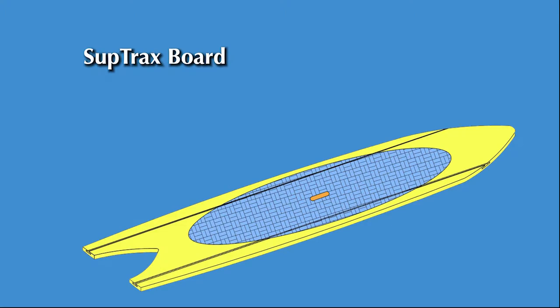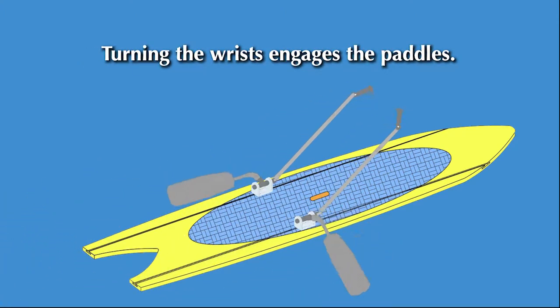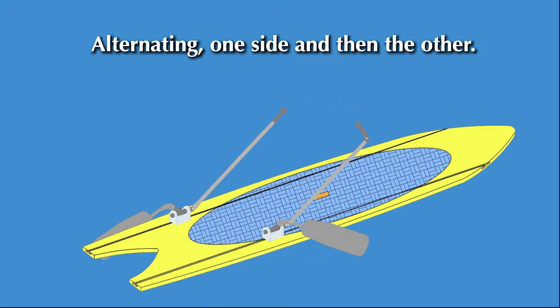The paddles quickly slide into a Subtrax board and you're ready to go. The turning of the wrist to engage the paddles, releasing at the end of the stroke, with both arms together or alternating one side and then the other.